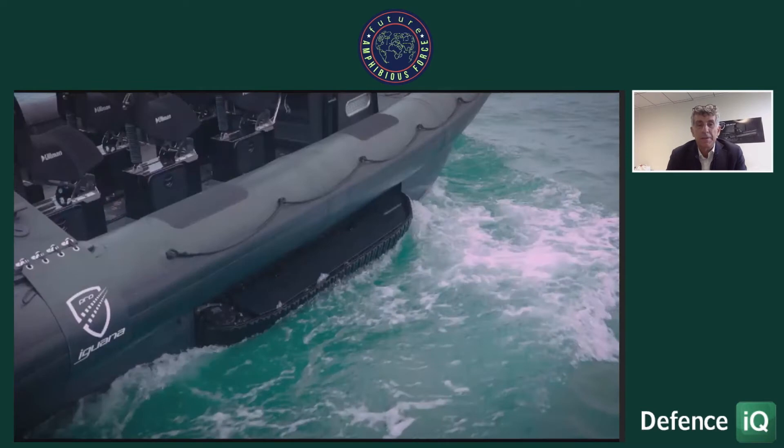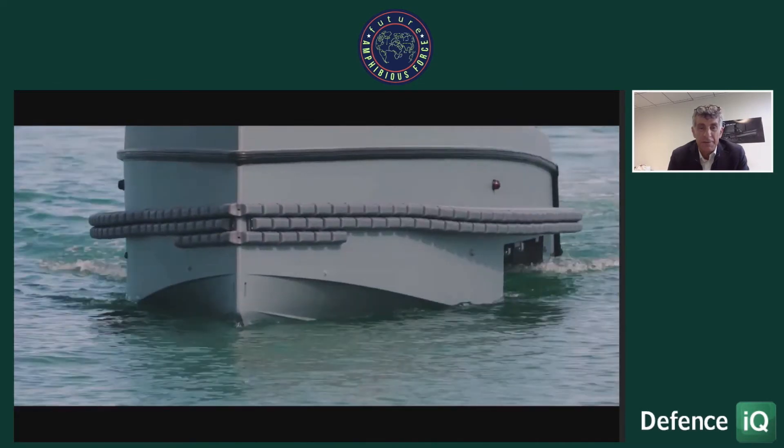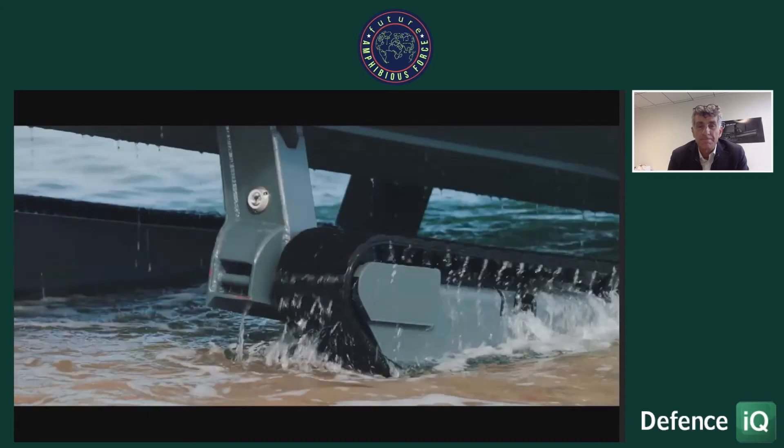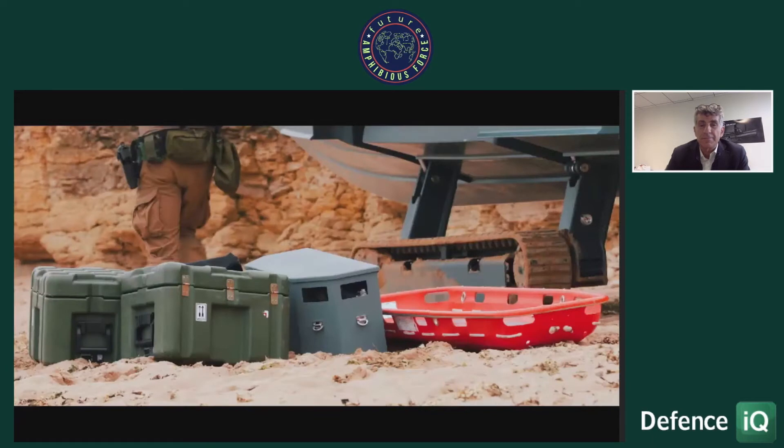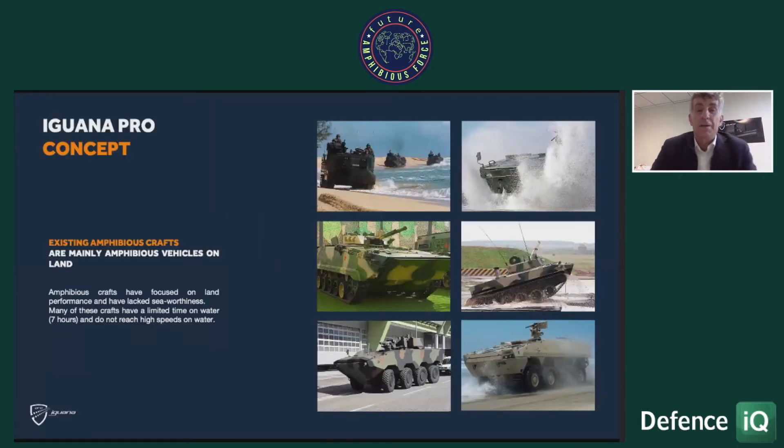The main value of this boat is that it is an amphibious boat, able to land on different kinds of shores and different slopes. What we saw in the past, very much in the defence area, is that there have been many amphibious craft — mainly amphibious vehicles as opposed to boats going on land — where all the constraints related to the vehicle were positioned first, and then it was used to cross rivers and short distances with low seaworthiness capability.